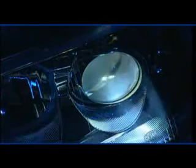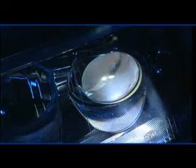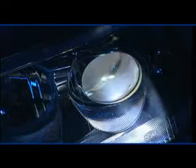As darkness falls, millions of drivers naturally switch on their headlights. That light is called Xenon. Xenon provides drivers with additional safety. Once you've driven with Xenon light, you'll never want to drive without its added safety again.